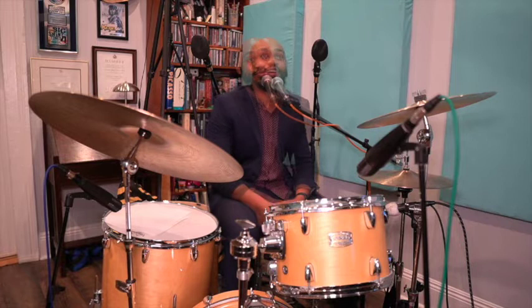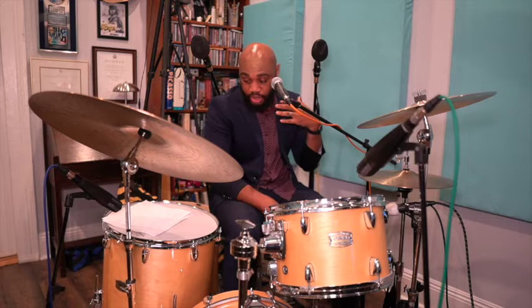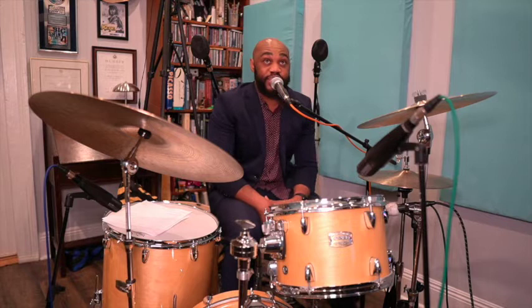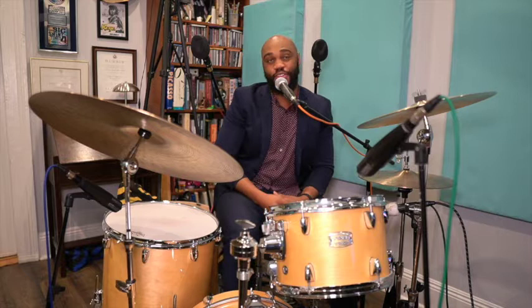Now let's break that down even more. How do we play musical time that generates a swinging feel? First, we must realize that jazz at its origin is a dance music, so there must always be a strong sense of the groove. The music must also have forward momentum without rushing, you must have balance and control of your limbs, and you must have a good sound that is based in technique. All these things contribute to your groove.